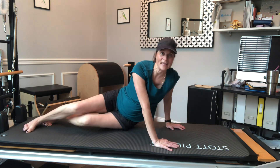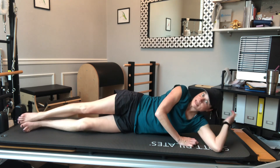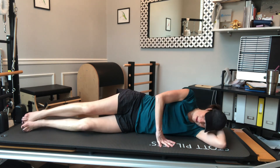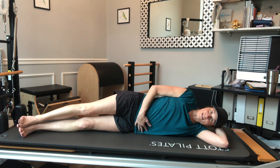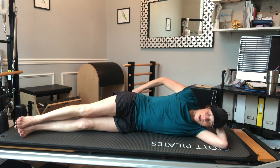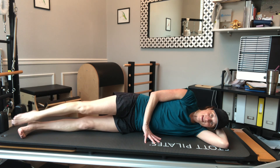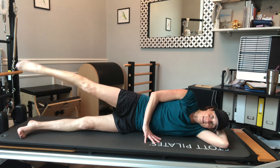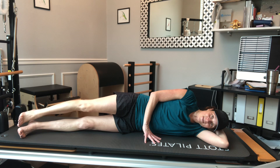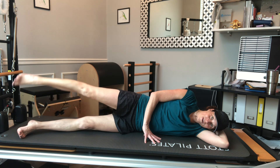From here I'm going to go to side-lying — laying on my side, making my arm a pillow so my ear is between my bicep. My legs are going to be long and a little bit forward. I can bend my bottom leg a little more as a kickstand as I need to. I'm going to start with just a lift and lower of the leg — lift and lower, working the abductors and adductors, or the outer and inner thigh.